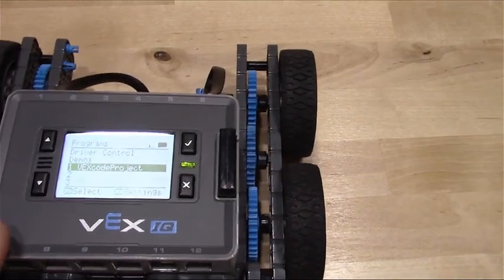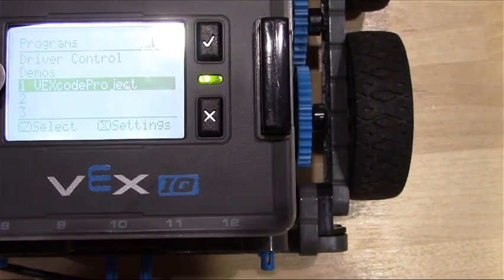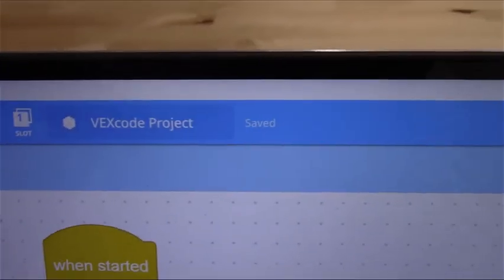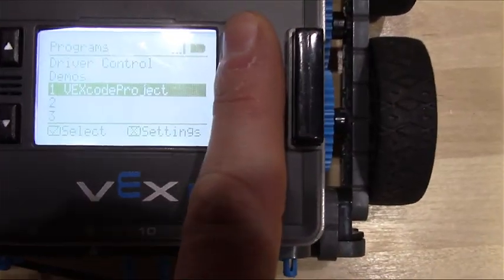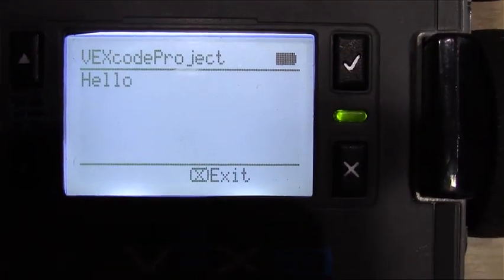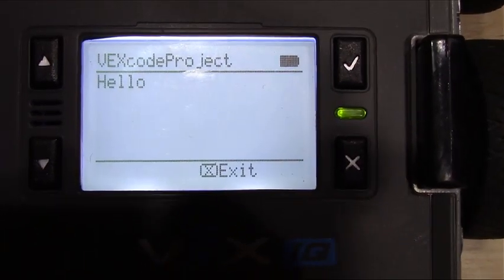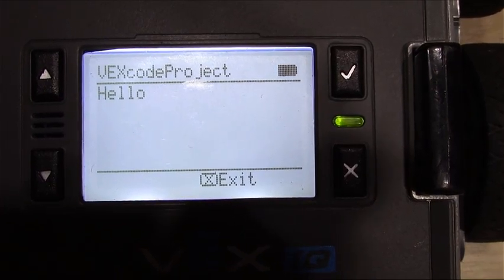You'll also notice in slot one, underneath driver control, it says VEXcode project — that's the name of the software I called it here on the title. I'm going to hit the check mark. Watch what happens. Our robot says hello! We've now successfully written our first line of code and got our robot to say hello. You're now ready to start coding your robot to do a lot of other things.